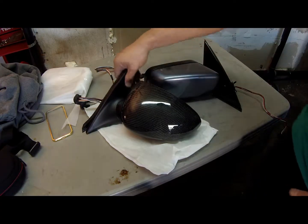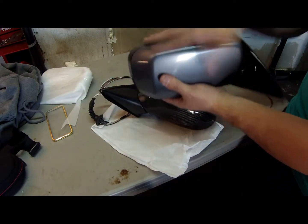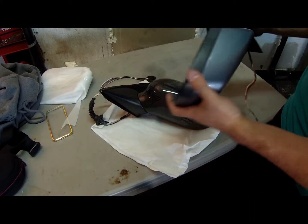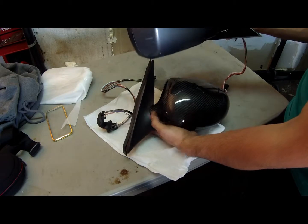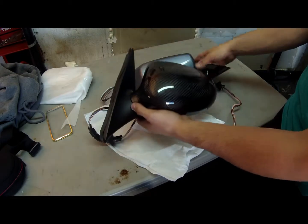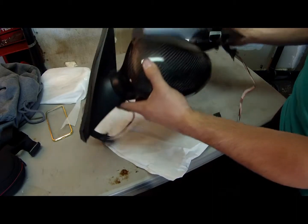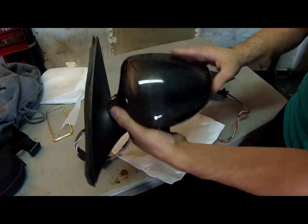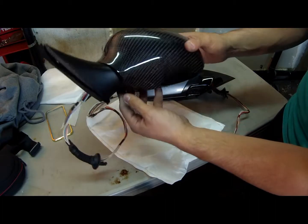Here's my comparison: the carbon fiber mirrors versus the regular 540/530/525 standard 5 Series mirrors — not the M5 ones. One noticeable difference is that the carbon fiber mirrors are a bit heavier, and I think that's just because they have the folding motor so they can fold automatically. But looks-wise these are awesome, really good-looking mirrors, and I am 100% satisfied. I already installed one and it looks great — I'll show you guys the finished product.